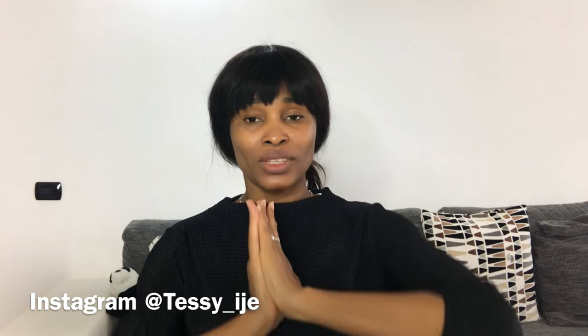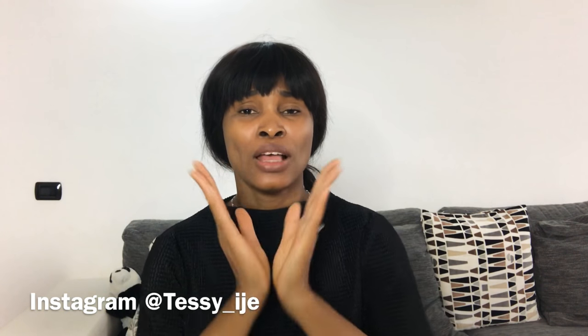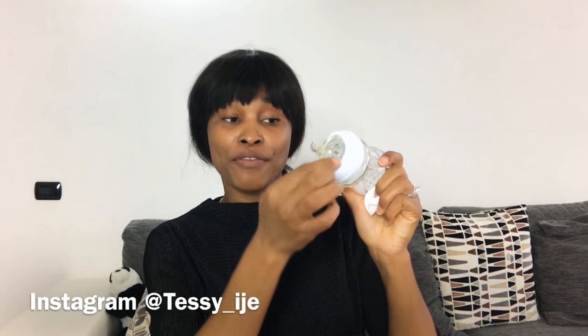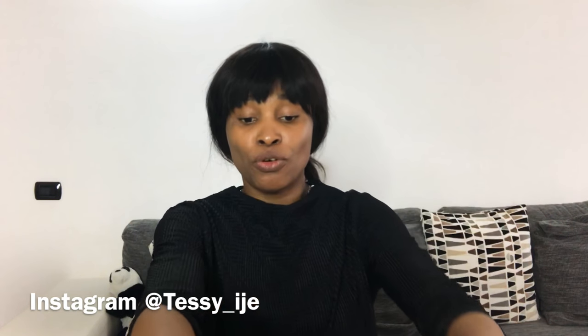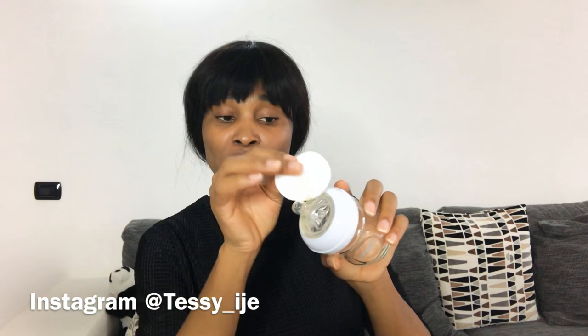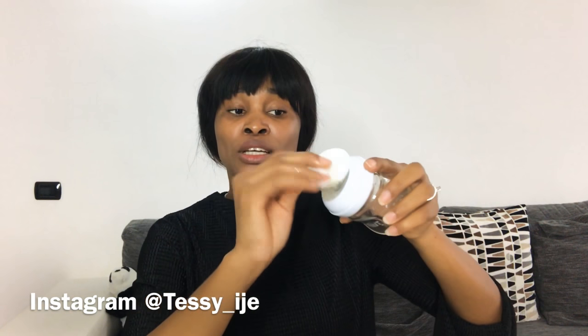Since I don't have Vaseline at hand, I'm going to be demonstrating this with extra virgin olive oil. Here I have my extra virgin olive oil, and I'm going to use this feeding bottle here to demonstrate for you. If you're using Vaseline, just open it before your shower and apply it around your nipple area — around the dark areas and onto the nipples themselves.